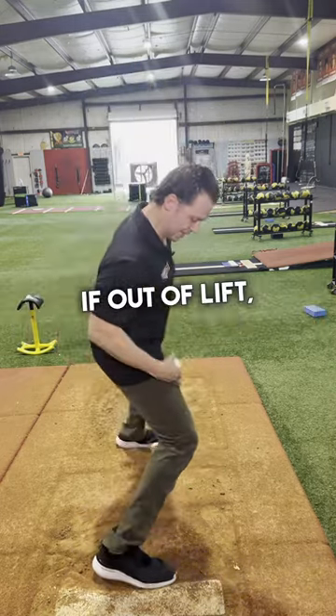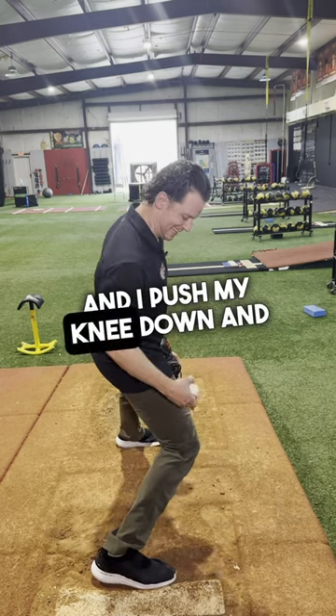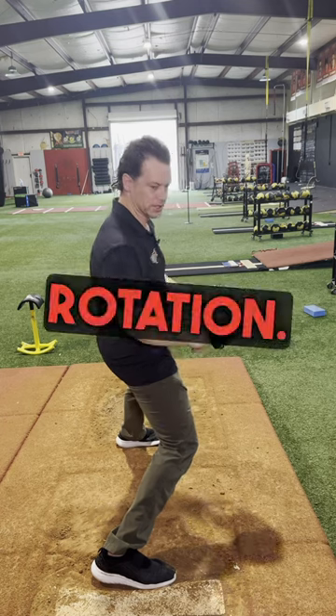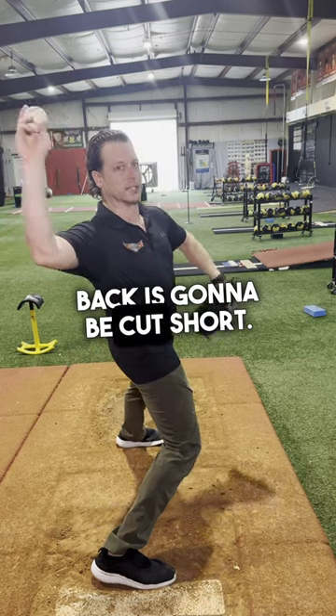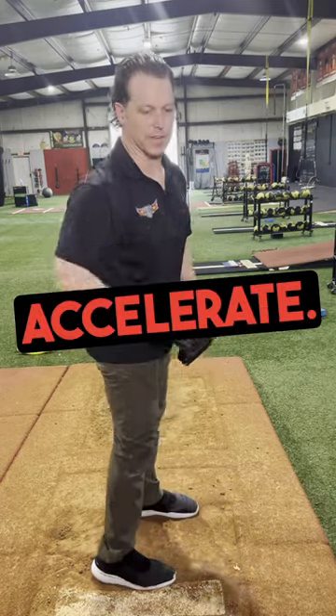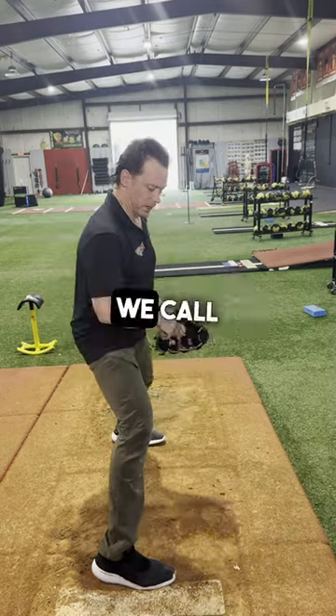If out of lift, I load into my quad and I push my knee down and inward, I'm already in early trunk rotation, so bringing my arm back is going to be cut short. I won't be able to go as far back, so now I'm going to have less time to accelerate.